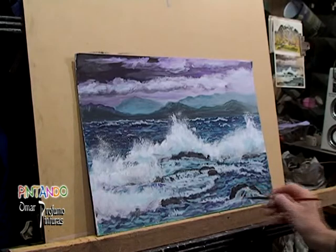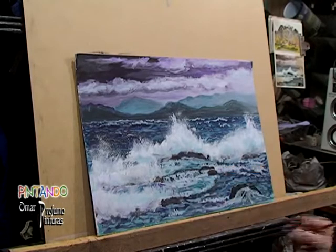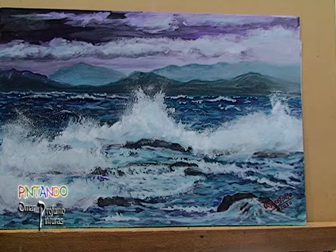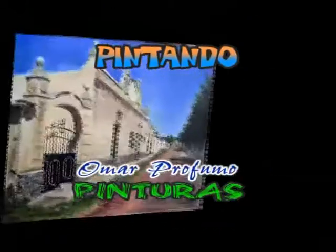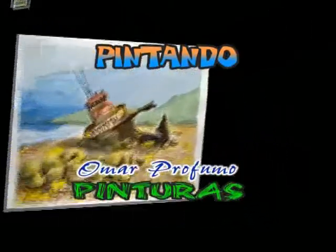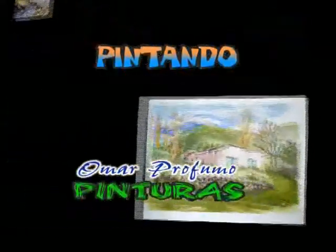Y así estamos llegando al final. Espero que le haya gustado, le haya servido. De esta manera lo hacemos nosotros — no quiero decir que así se haga, así lo hacemos nosotros. Cualquier consulta la puede hacer, nos escribe, nos consulta, y estaremos para solucionarle lo que pueda. Será hasta cualquier momento. ¡Hasta la próxima! ¡Suscríbete al canal!